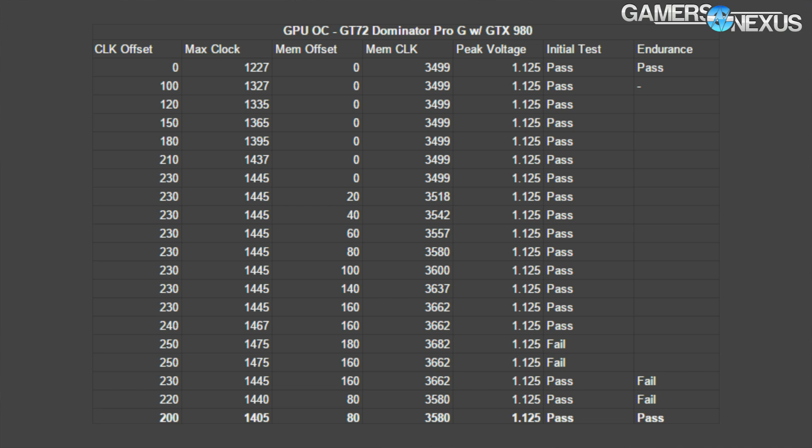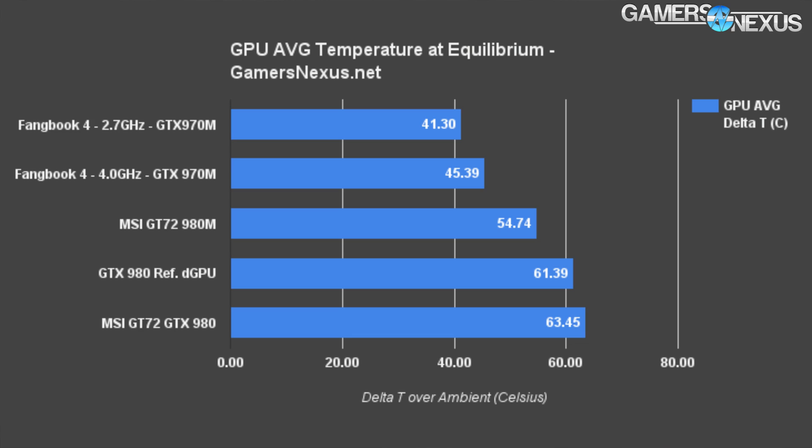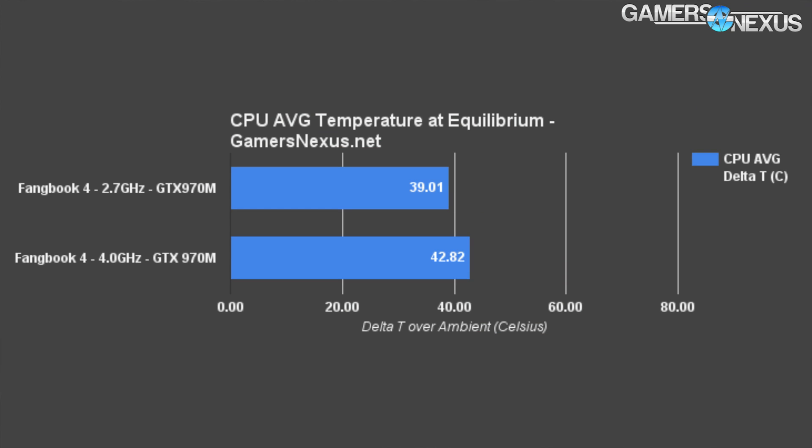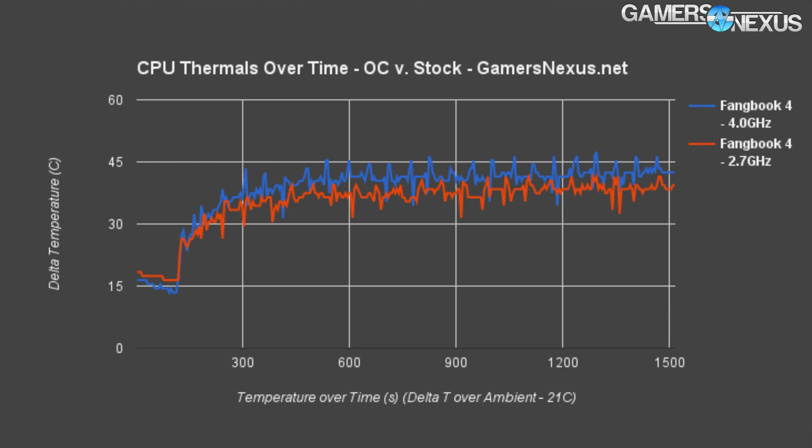Let's start with thermals — that is what overclocking will most immediately impact on a laptop. The Fanbook 4's GTX 970M silicon rests at 41.3 Celsius delta T over ambient at stock clocks, and the temperature increases marginally — a 9.44% difference between the two when overclocking the GPU and CPU in conjunction. The i7-6820HK has a very slight increase in thermals: 39 Celsius to 42.82 Celsius post-overclock. Here are two thermal over time charts. The wave pattern in the GPU chart is a result of fan spin up and spin down as the GPU achieves heat thresholds for RPM increases, which appears to be about 45 degrees Celsius delta T on the GPU side.